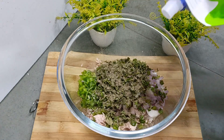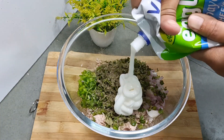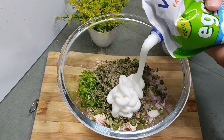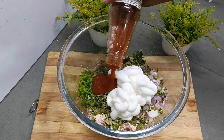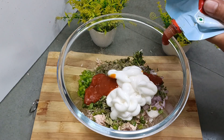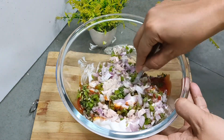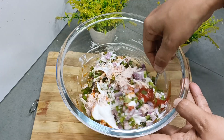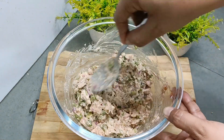After that we will add in the chili sauce, some tomato ketchup, and some mayonnaise. You can reduce or adjust the sauces to taste, and you can also skip the cheese if you prefer. Now we will mix all the things.